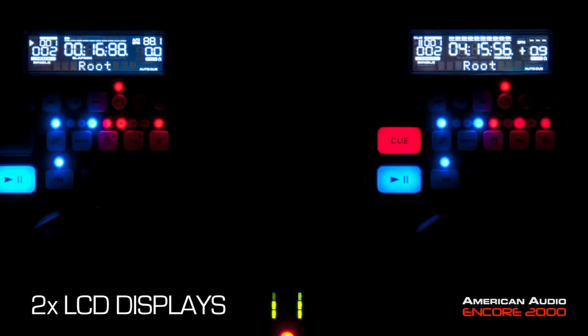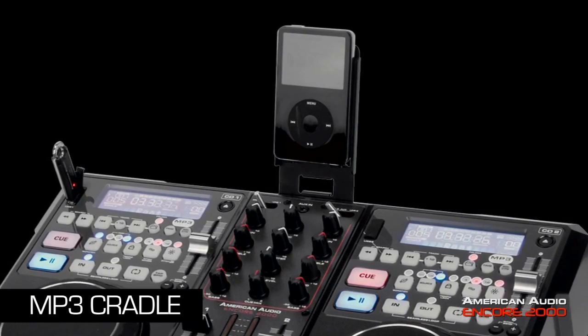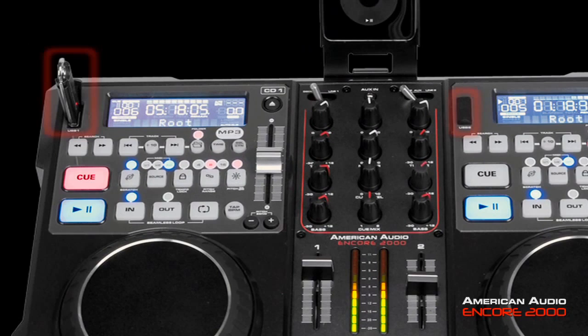The Encore 2000 features bright LCD displays that can be seen from a wide angle, and touch sensitive scratching. The unit also includes an MP3 cradle that mounts just above the unit's auxiliary mini jack input. This makes it easy for a DJ to plug in his favorite media player so he can play his MP3s directly onto the Encore 2000. The Encore 2000 plays MP3, CD, and CD-R discs.